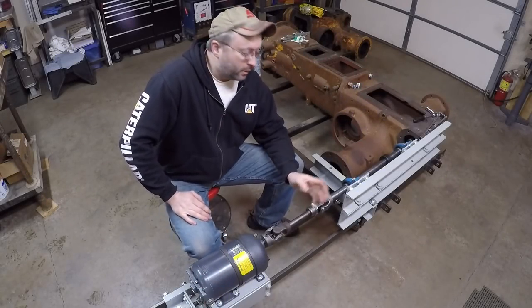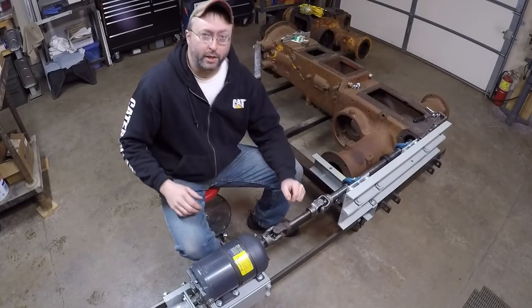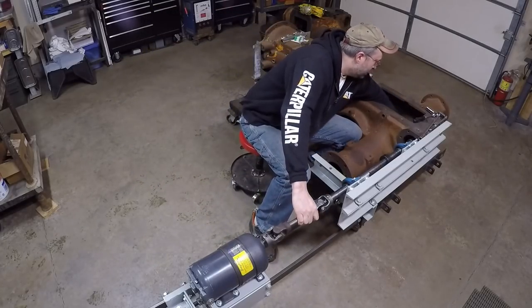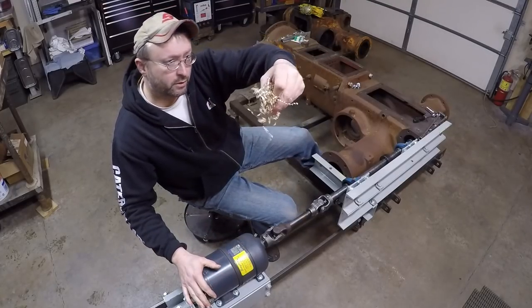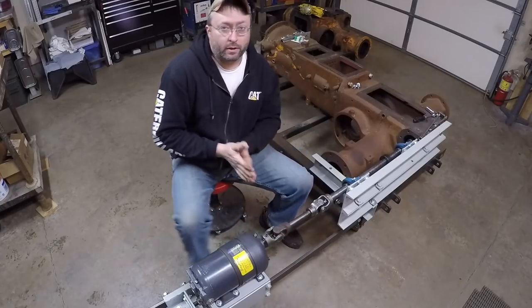As you can see from the video there, it's working really well. I've eliminated all the in-play and I don't have any more of that biting and chattering going on the cutter bit, and we're cutting some really, really nice shavings off there now. So all in all, pretty happy with it — I'll call it a success.